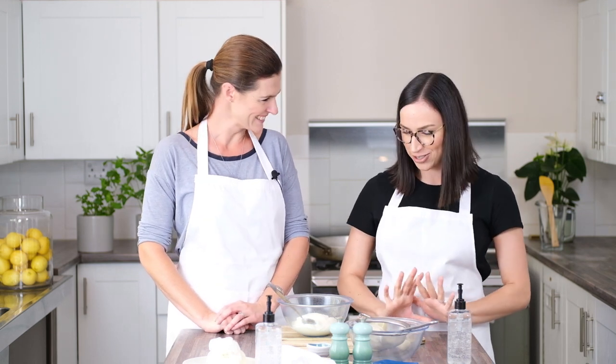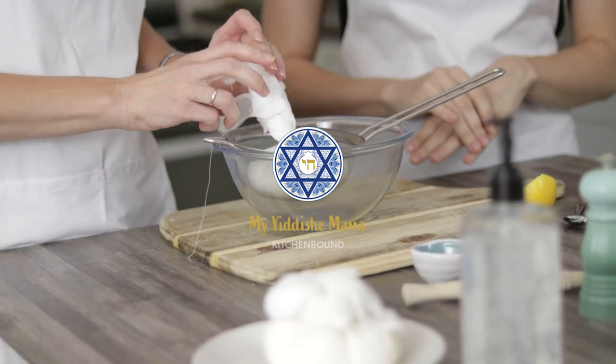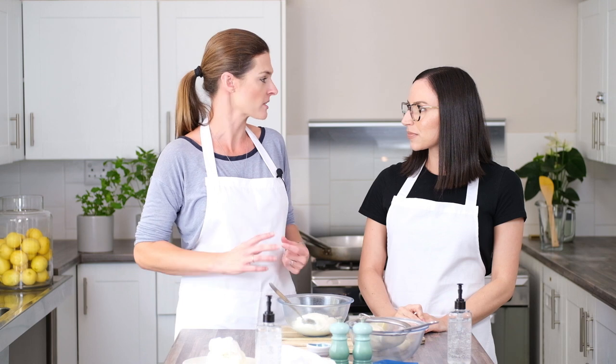I'm back with Cara today and so excited to be making labneh together. As soon as I heard we were making labneh, I had to jump in because it's one of my favorite things to make and eat. You can add so much stuff to it — it can be a savory dish or a sweet dish. You can add honey, nuts, fruit. It feels so luxurious, yet making this type of cheese is so easy. We're looking forward to showing you.